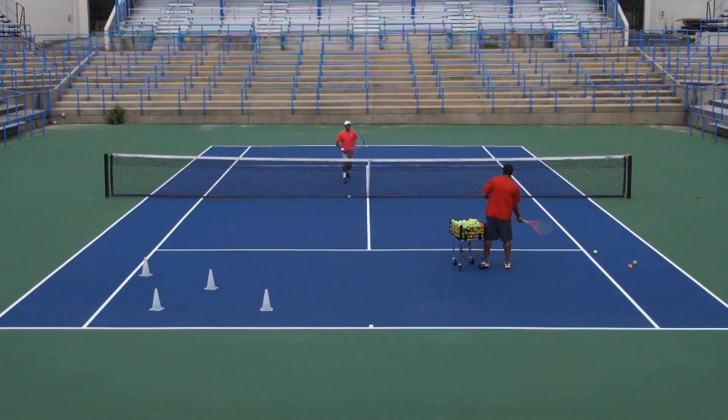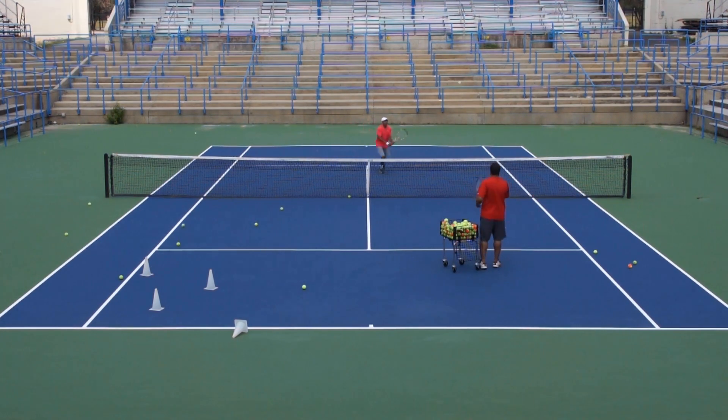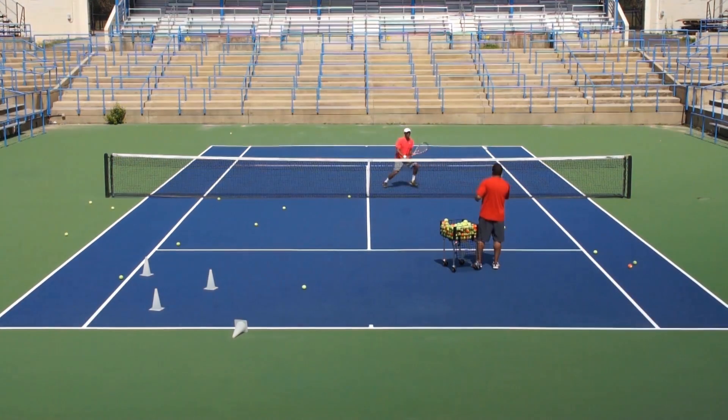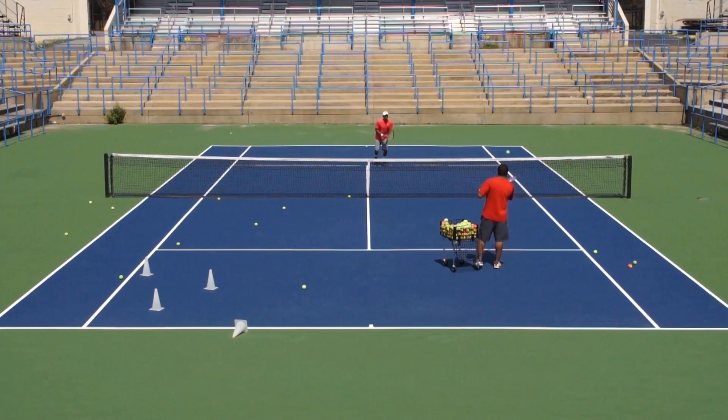There is always an element of accuracy to everything that I do. Swinging volley, regular volley — again, swinging volley, regular volley. Let's try the backhand side: swinging volley, regular volley, swinging volley, regular volley.